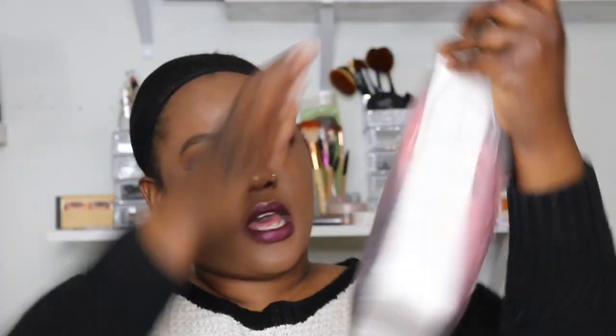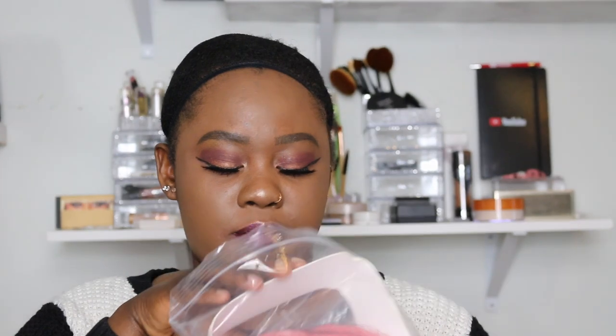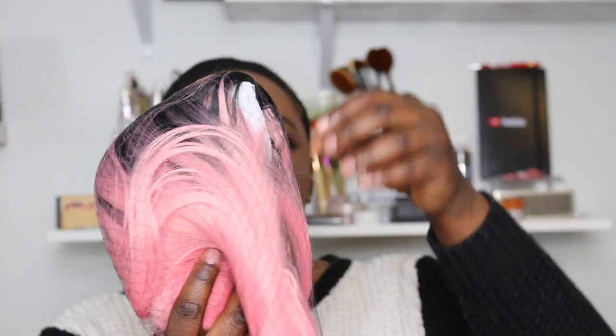It came in this zip-lock bag. The roots are black and it's like an ombre — black and pink — and this pink is kind of like a bubble gum type of pink, that's how they call it. It comes like that, and inside there is one of these wig caps that I have on right now. My hair is not braided so that's why it's looking a bit bulky, but we're gonna do it. You can put the cap to the side, and this is the hair.